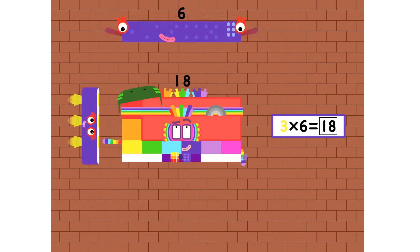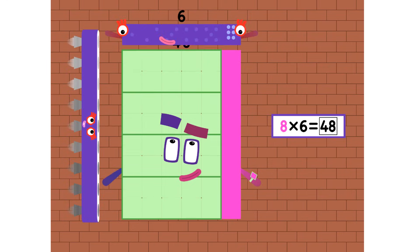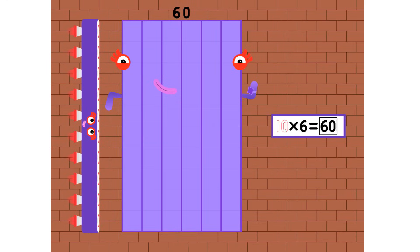6, 12, 18, 24 and 30, 36, 42, 48, 54 and 60.